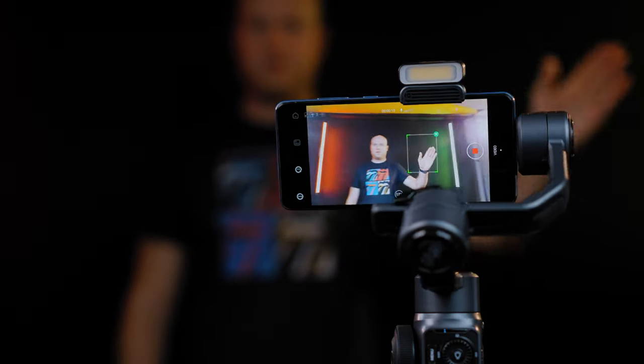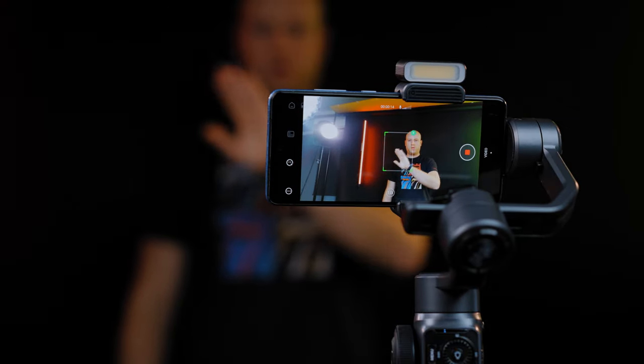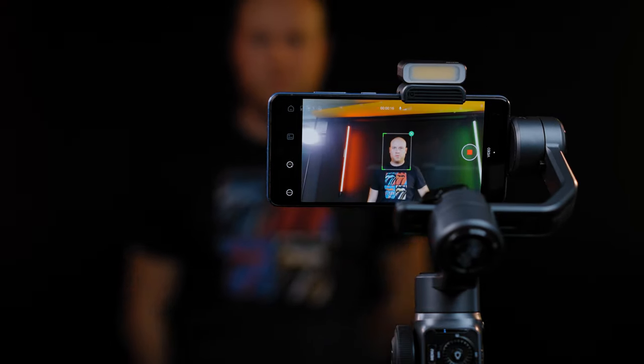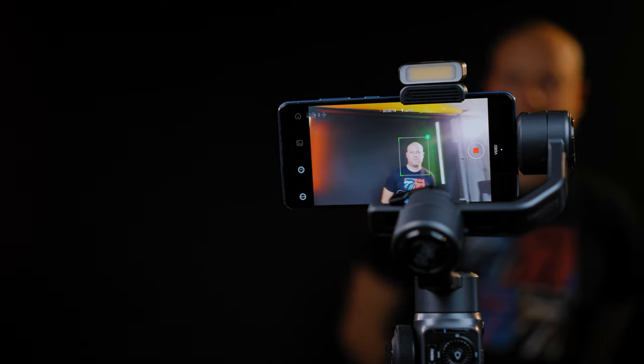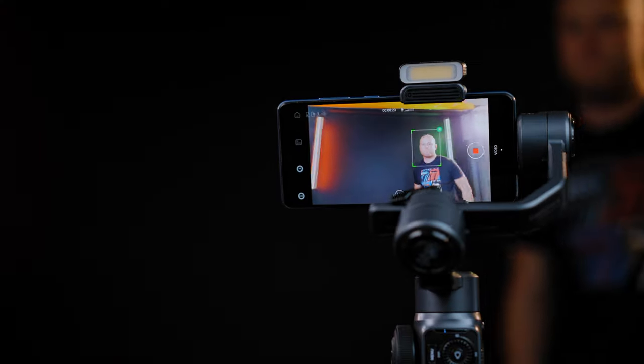Just like every pro gimbal, this one has a smart gesture mode to start and stop recording with the tracking function. Tracking can also be selected manually on the screen. It works pretty well — I was able to track my face or body without any problems.